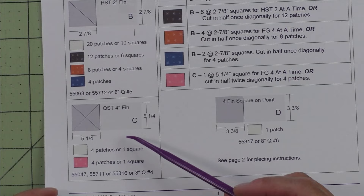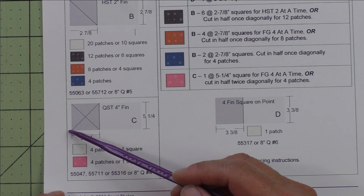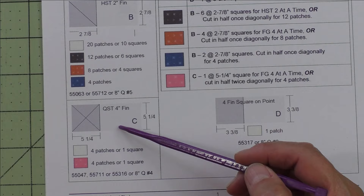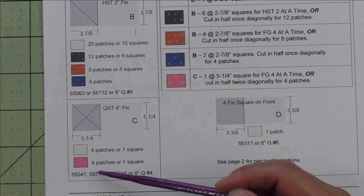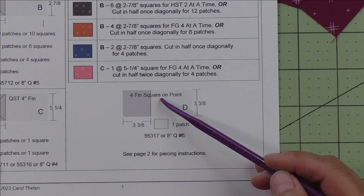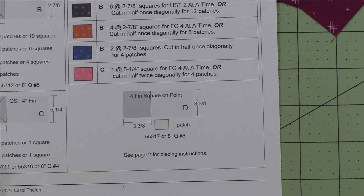Patch C is a four inch finished quarter square triangle — we cut a square that's five and a quarter inches, cut it in half twice on the diagonal for four patches. The quarter square triangle is the geese part of the flying geese unit. We'll need four patches, or one square of the background fabric, and four patches are one square of the flying geese fabric. The final patch D is a four inch finished square on point — we cut one square at three and three eighth inches.